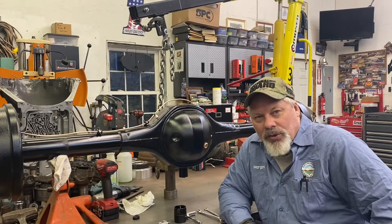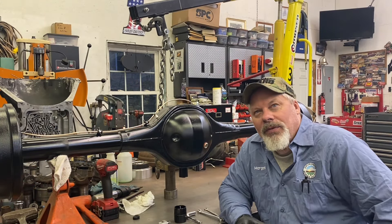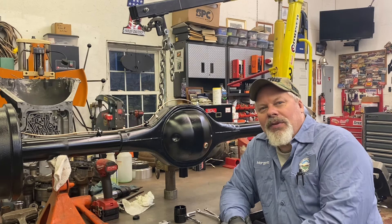Hello and welcome back. Sean here, Mountain's Garage, on a beautiful Friday evening. Just about dusk. It was a spectacular day. I didn't get to spend a lot of time in the shop.